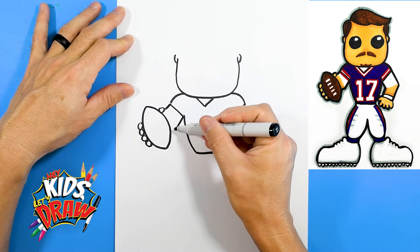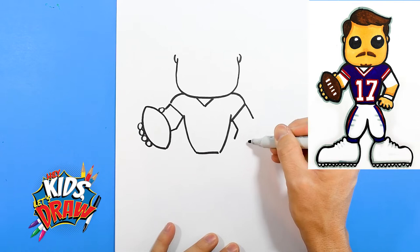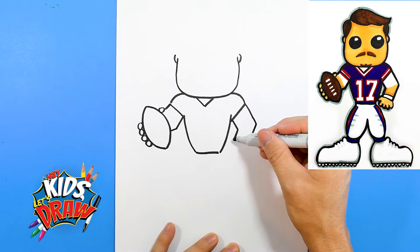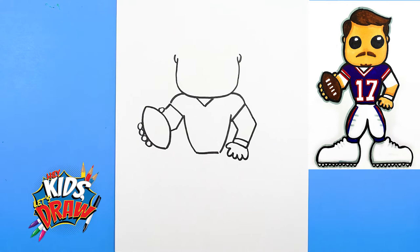Over here we'll do an elbow shape and connect up there. Curve for the wristband, add a little wristband. One, two, three, four — kind of a cartoon hand. Not our best hand, but you know, whatever. We'll make it work.